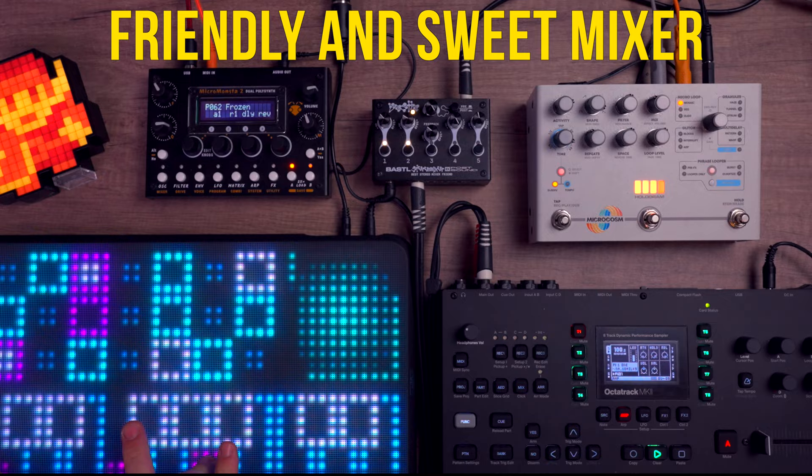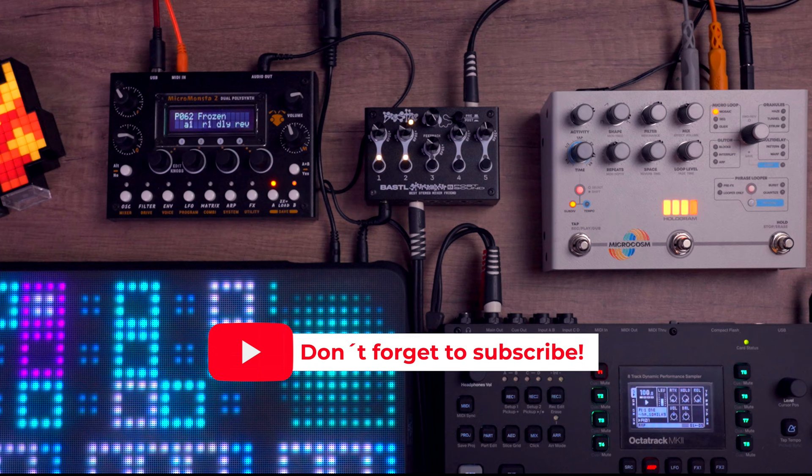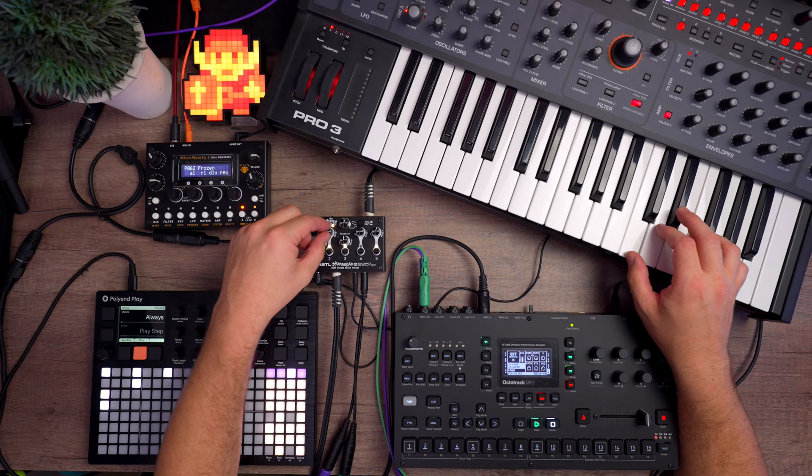If you keep all your channels left to 12 o'clock on the gain, it's all good and well — pretty normal and standard mixing. But as soon as you start driving up the gain, you start getting what can only be described as a gnarly as f*** distortion and saturation on your signal. I'm not a big fan of heavily distorted sounds, but this thing gives it such a warm and crisp character that it's just impossible not to be tempted to push it to the very limit and see what happens.